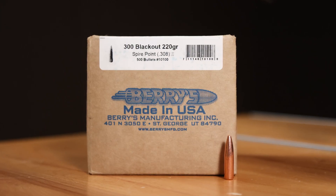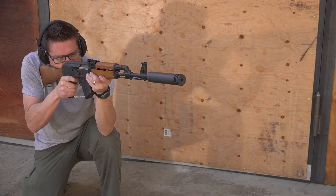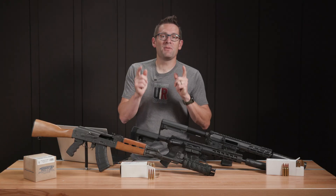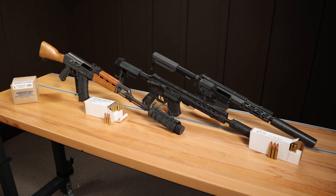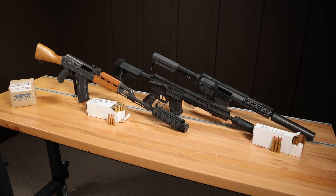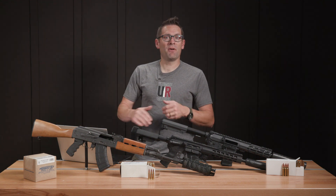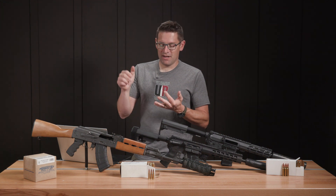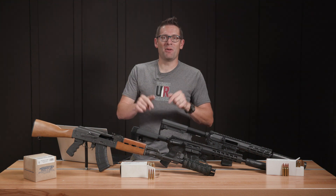In the end, this bullet has provided us with much joy across 300 Blackout, 7.62x39, and .308 Winchester. What I'd like to know from you is what have you been using these Barry's 300 Blackout 220 grain plated bullets in? Have you tried 7.62x39 or .308? Do you have a whole different cartridge you've tried? Tell me what rifle you're shooting, what load you've been using, and how it's been performing — we'll have that discussion down in the comments.